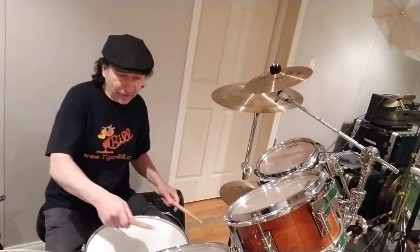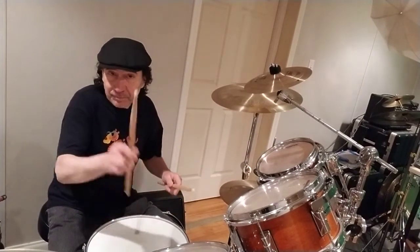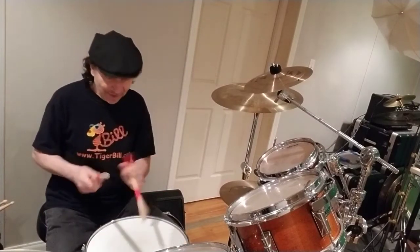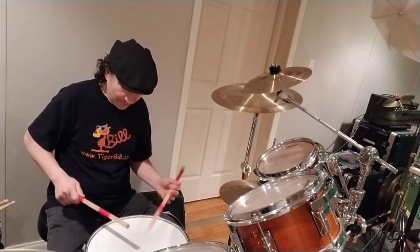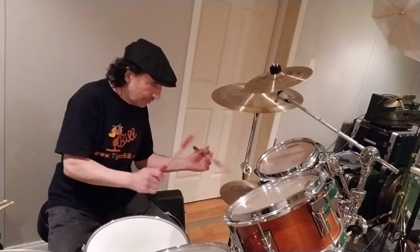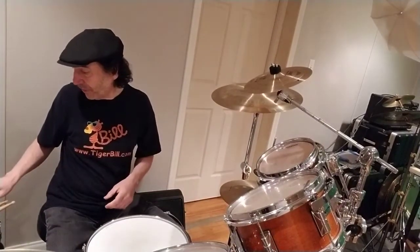I could also use my dual-sticking technique like this. But there's a lot of other variations of sticks too. Some things happen to be called hot rods — they're a bundle of sticks. They give a lighter sound on the hi-hat than real sticks do.